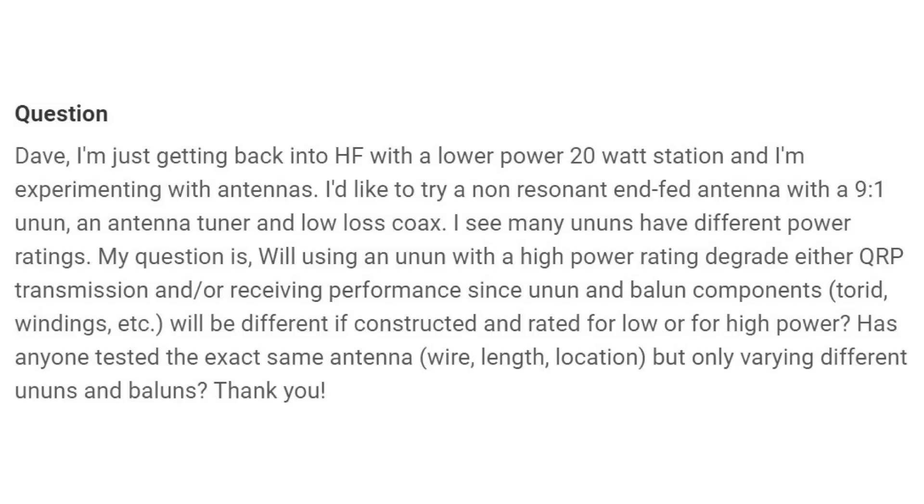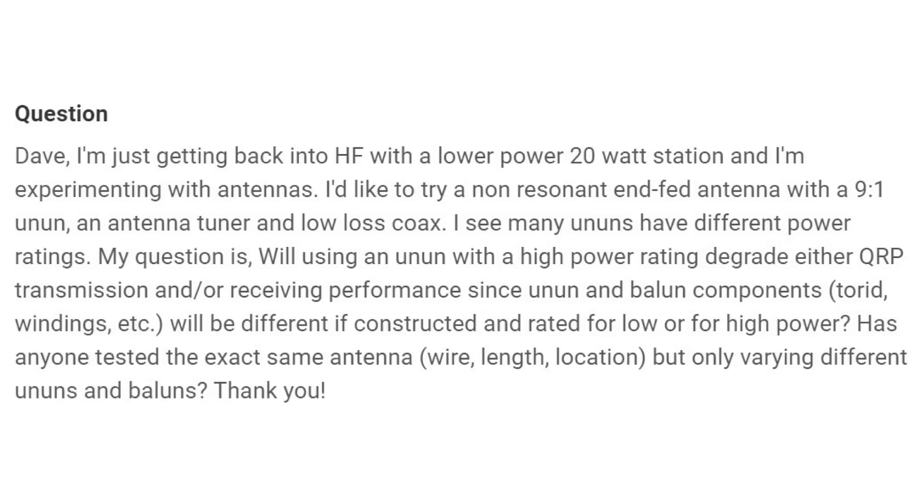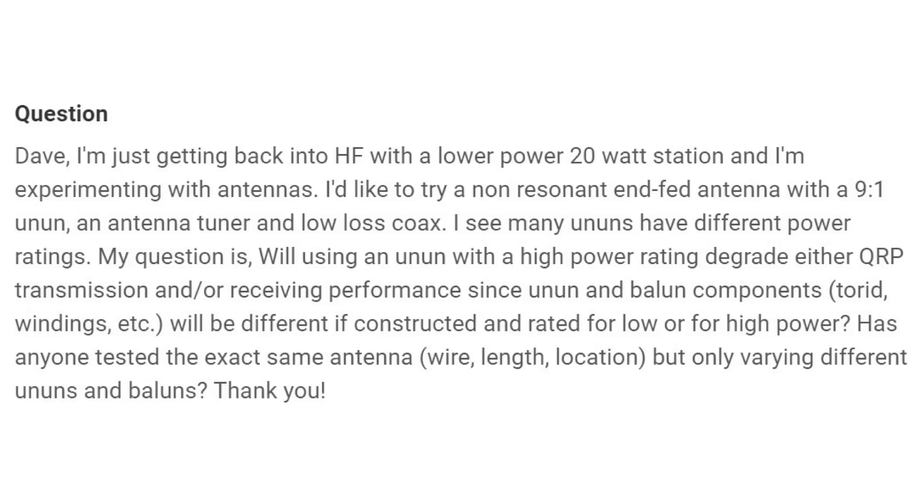He'd like to try a non-resonant end-fed antenna with a 9-to-1 unun — I'd recommend going 49-to-1 if you can — an antenna tuner, and low-loss coax, like LMR-400. He sees that many ununs have different power ratings and asks: will using a high-power-rated unun degrade either QRP transmission or receiving performance, since the unbalanced components, toroids, windings, etc., will be different if constructed and rated for lower or higher power?